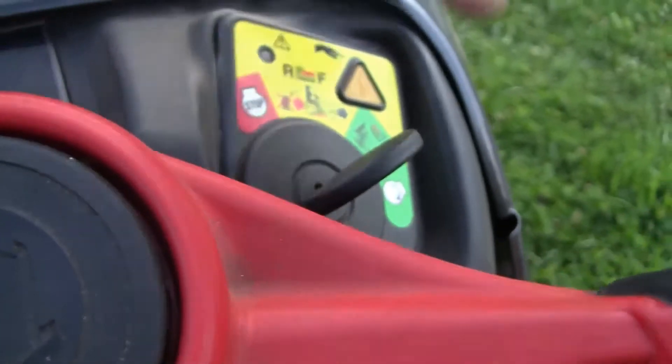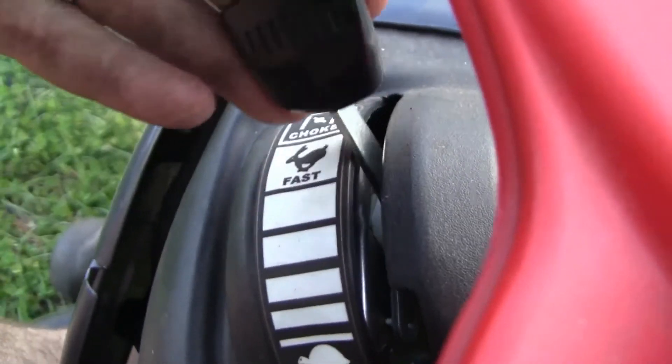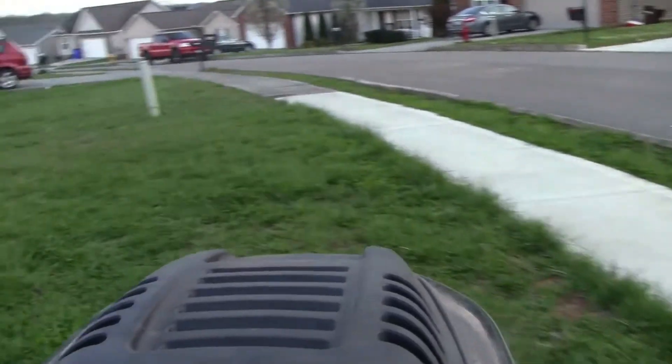I'm going to work on just getting it cleaned up a little bit too and go from there. Hopefully we get this garage cleaned out sometime soon and actually turn it into a real garage. But right now we're gonna go mow the yard.